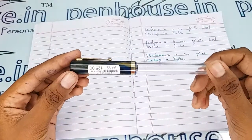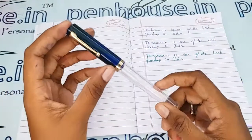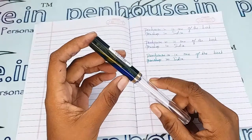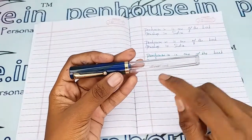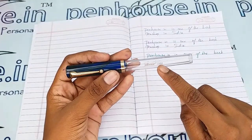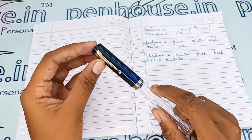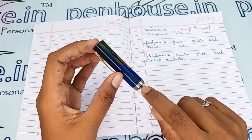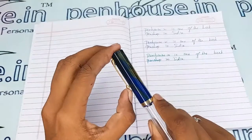This is a blue and golden mixed marble color cap with a transparent body. The brand's name Oliver and the model's name Thousand are mentioned on the cap and body itself. It has a golden color clip and a golden color ring in the cap portion.